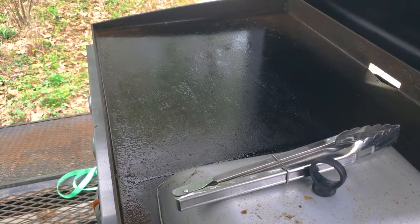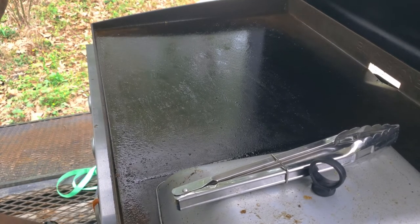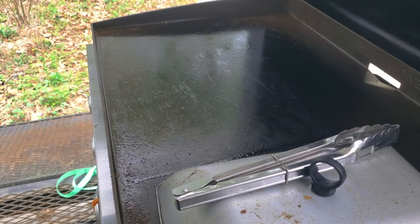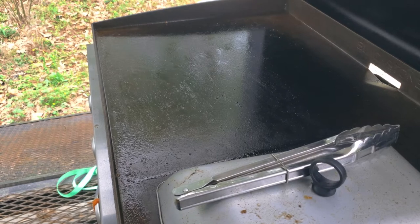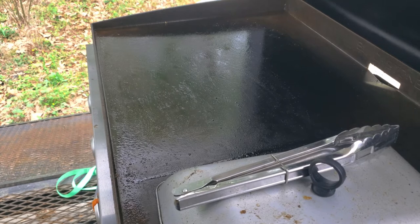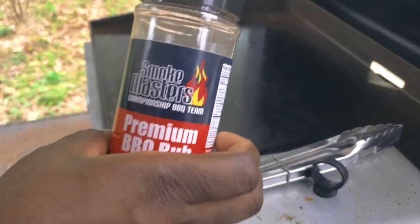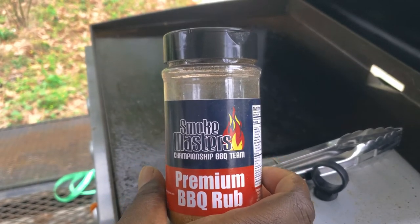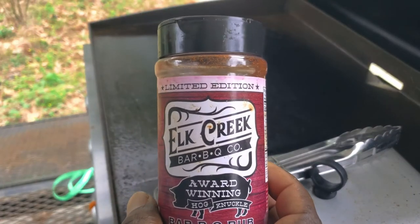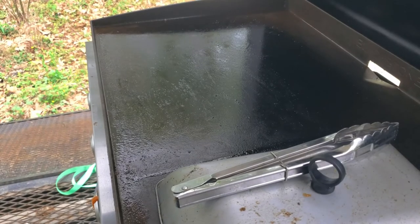Right now we're getting the griddle preheated, got the propane on, getting everything good to go. The baskets are running really hard on high, getting up to that nice good hot temp. Then we're going to get our seasoning on with our pork chops. The seasoning we're going to use today is a simple two-piece — Smokemasters Memphis Premium Rub and Elk Creek Barbecue Rub. Going to use both, sprinkle them on and get them on here.